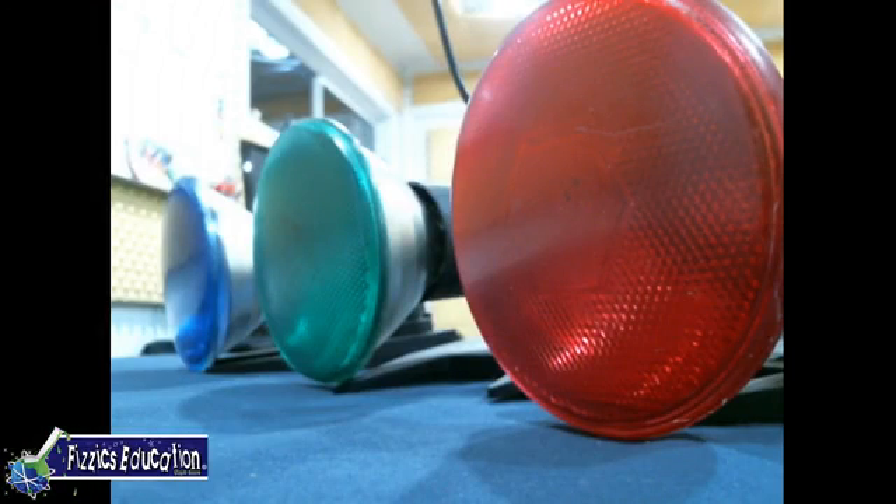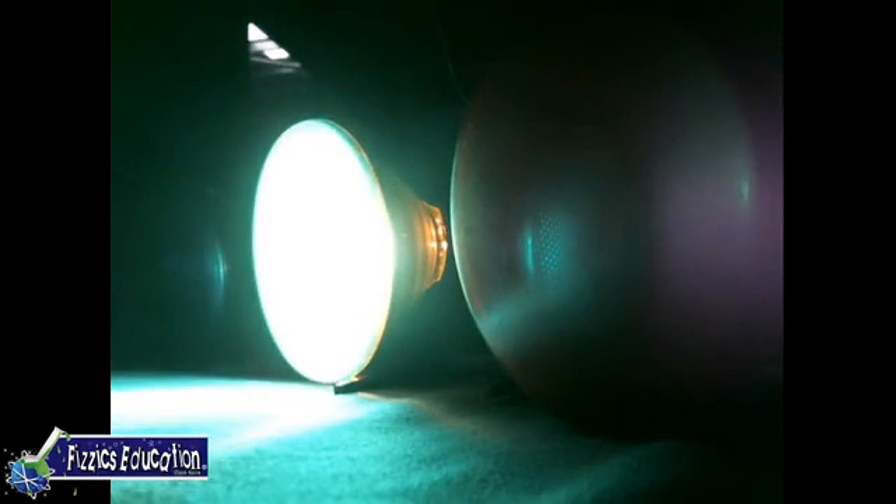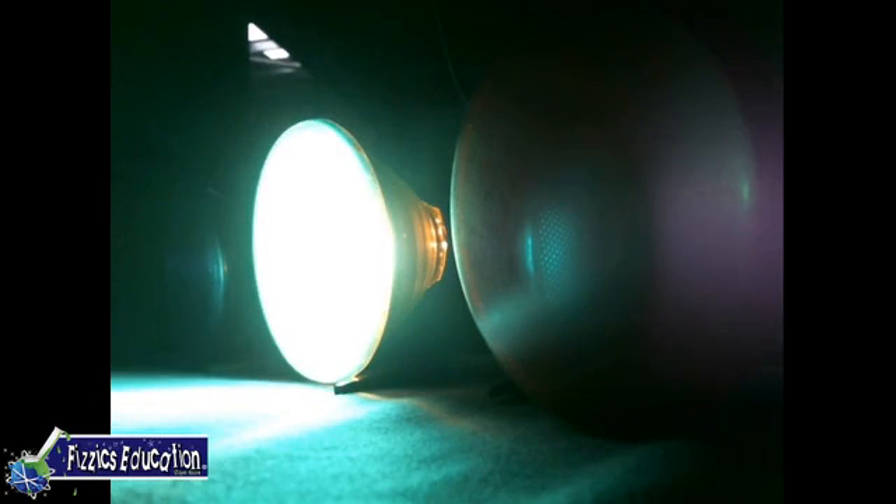First up, we are going to be using these spotlights. I'm going to have to turn my lights off, otherwise these aren't going to work so well. We'll turn one on — that's red. Red works. And there's some serious green; it's interesting how the green often comes up as almost a whitish colour, but it's enough to do the experiment.